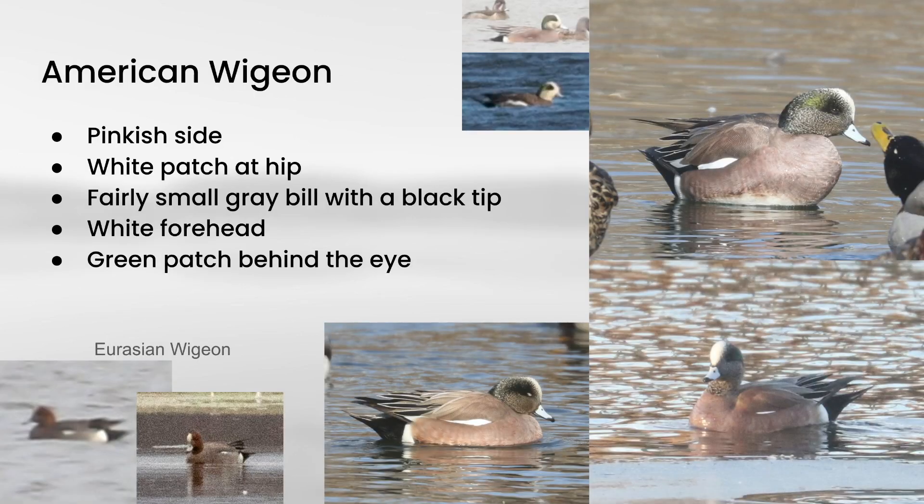Next up is American wigeon. The overall color of the body is a pinkish — or some say burnt orange or salmon — color. Towards the rear, the back is black and they have a white hip patch, and a lot of times you'll also see a white stripe where the body meets the wings. On the head, they have a small bluish-gray bill with a black tip, a green patch running behind the eye, white on the forehead, and a brown cheek. There is also a variation called Storm Wigeon, where the entire cheek area is the same white color as the forehead.